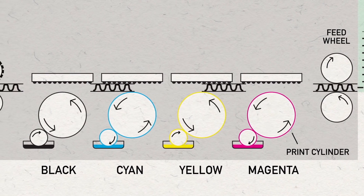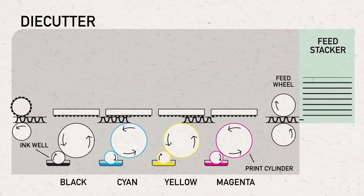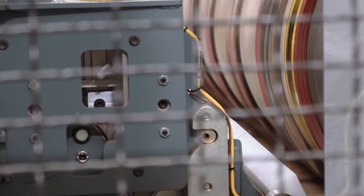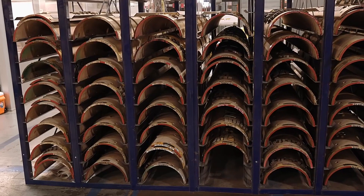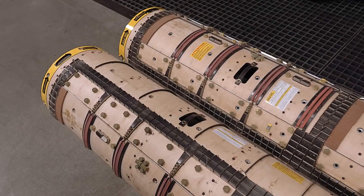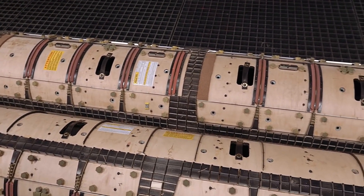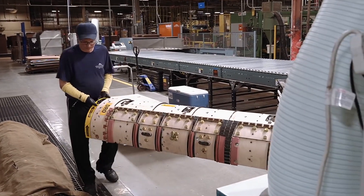On a rotary die cutter machine, the designs and branding are printed on the bottom of the corrugated sheet stock. After the stock moves through the print section, it reaches the rotary die cutters. There are different cutters for every box type that the factory produces. The cutters are built from two half cylinders with metal blades embedded, as well as foam rubber sections to eject the cut board scrap pieces.